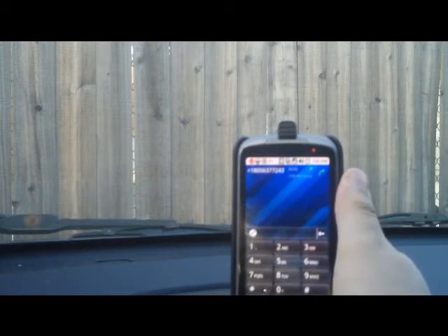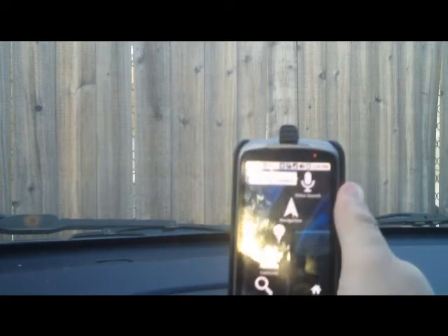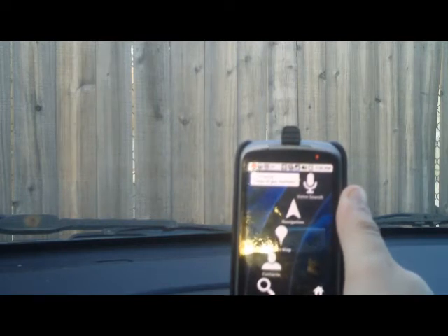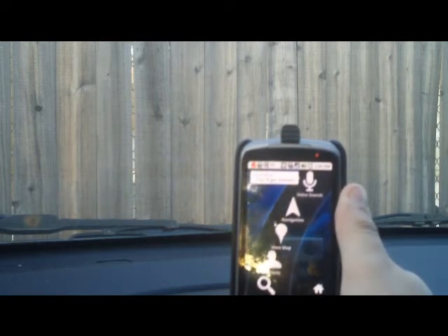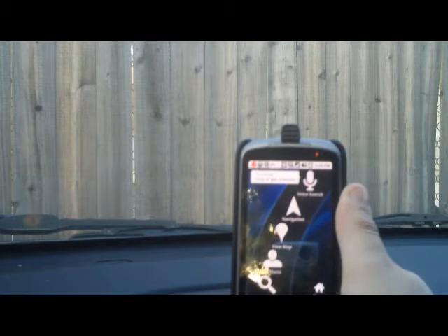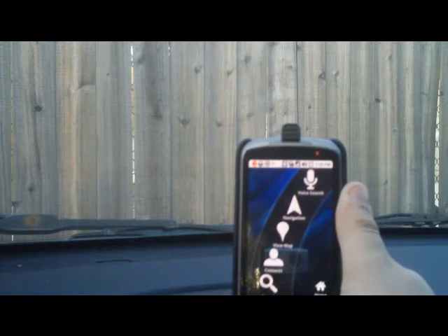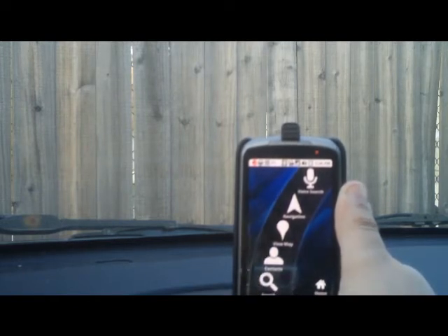It's pretty crisp and pretty clear. I haven't had any problems with people on the other end hearing me, and I haven't had any problems hearing them. It's not something you're going to want to use with the windows down, and it's not something you're probably going to want to listen to music on. As a speakerphone, it works well, and it's a good alternative if you don't want people yelling at you over your car stereo.